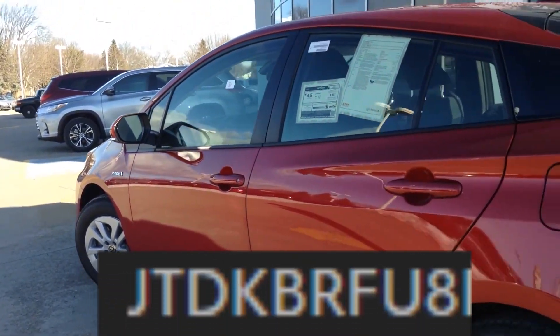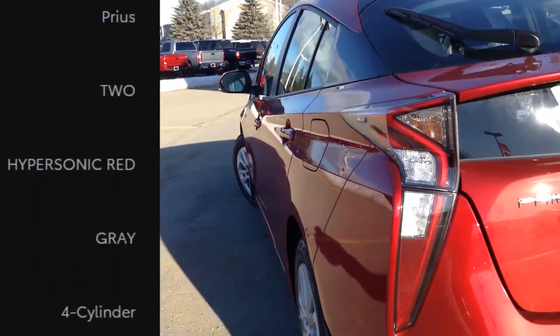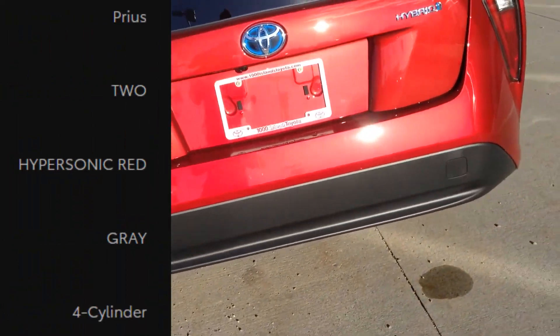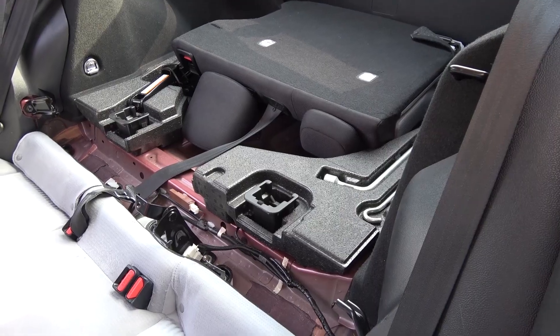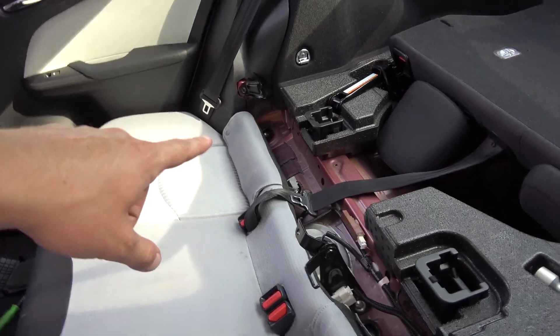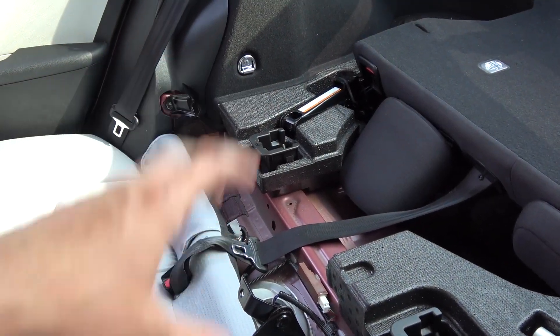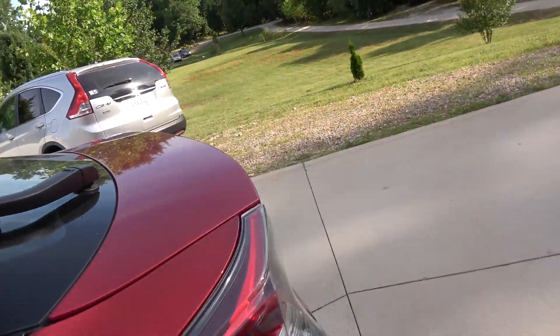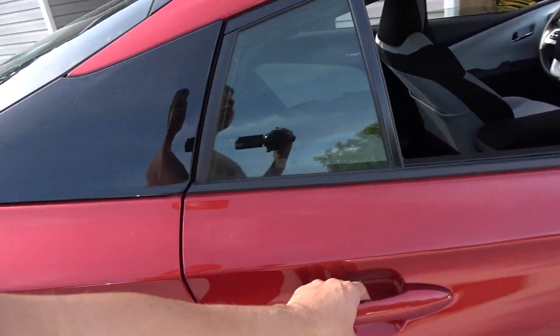Hey everyone. I've got a JT DK BR-FU8 Prius and I was looking for the high voltage power. For every 2017 video that I look up, the power is right there. However, that's not the case with this one — this is the Gen 2.